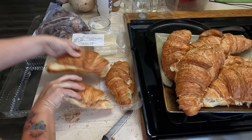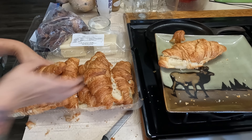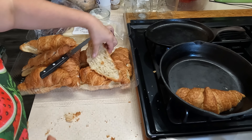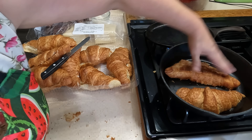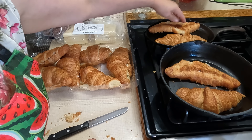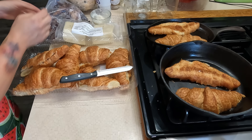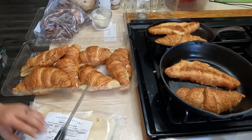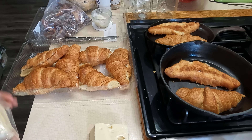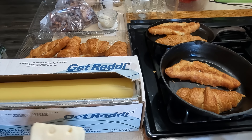Some people might leave a gap so you could fold it, but I'm just going to completely take them apart. I'm going to go ahead and make all of these because if we have extra, I won't have to make breakfast tomorrow — husband doesn't mind eating the same thing twice in a row. I'm not putting butter on these because croissants are literally made of butter, so you do not need to add butter. They will toast beautifully as is.